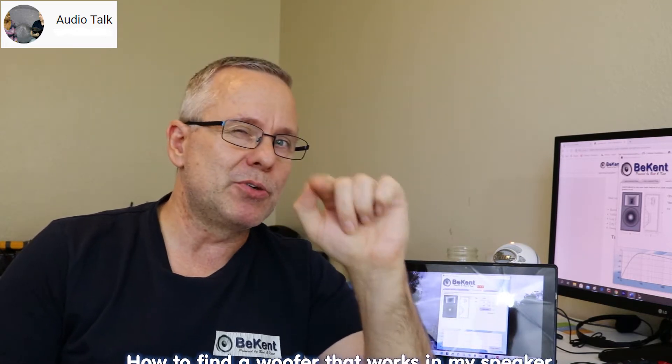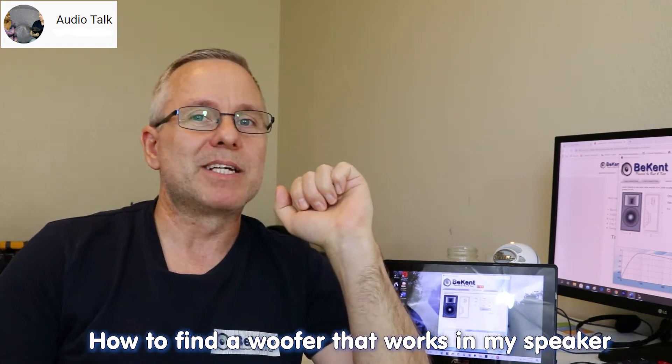Meaning that it has that sound to it, if any sound at all. You're looking around, find the price for an original woofer and it's outrageous, or it's not even available anymore. It happens all the time, and so you're looking for an alternative — a DIY driver — which could be a fantastic idea. But just like a transplant for your body, you need to account for a bunch of things for it to really work, and that's what this video is about: making you a speaker doctor on replacing a woofer.